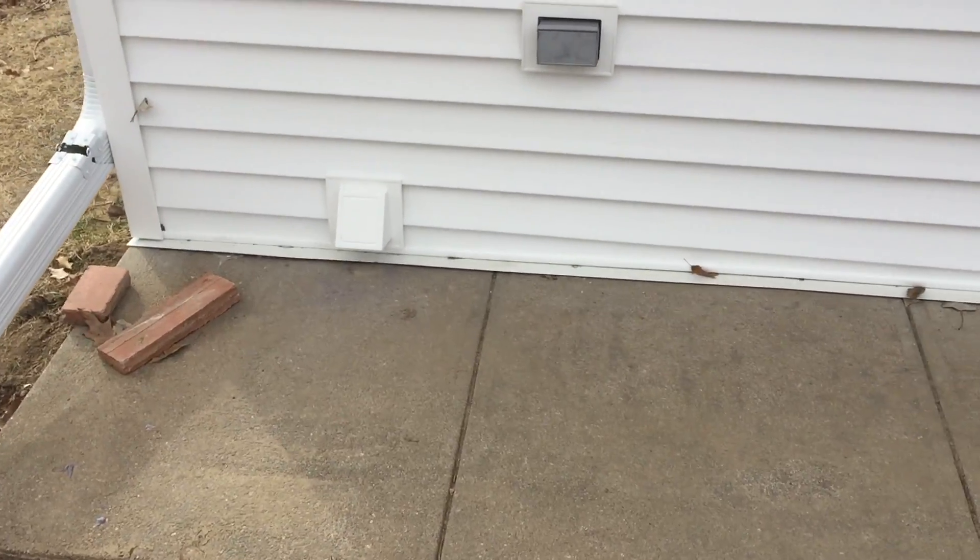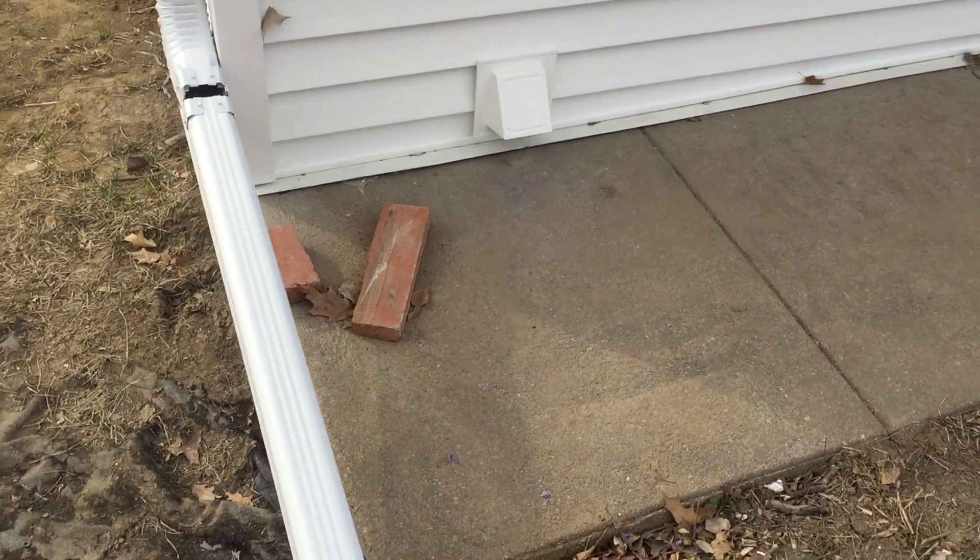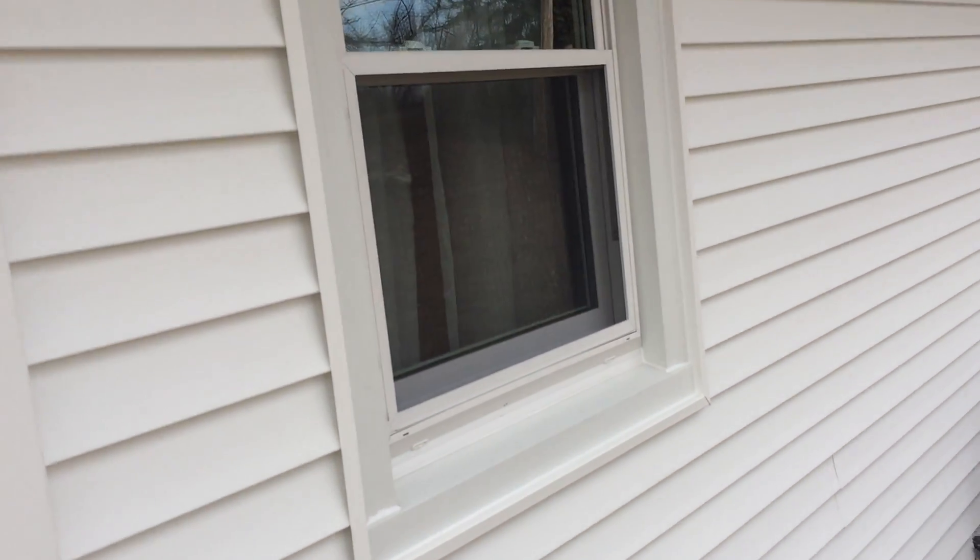Instead of those funky little flap dryer vents that fall apart, we use a solid dryer vent which is something that's gonna last a lot longer.